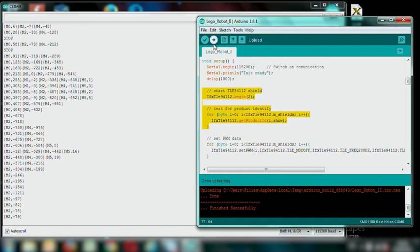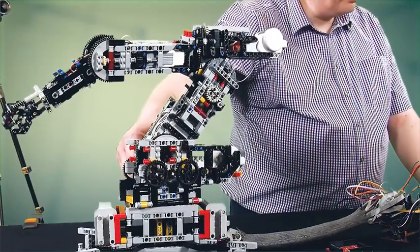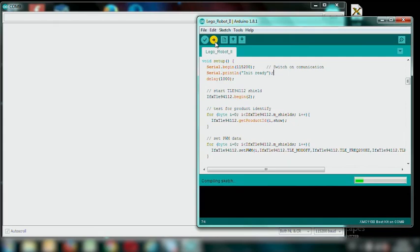The second function gives some information about the product. We can also control the tacho encoder of the Lego motors with the microcontroller shield. When I turn one lever you can see that I can get the positions of these motors. And if I restart the program you can see that after some time, the library will find all the attached motors by itself. Wow, that's really impressive!